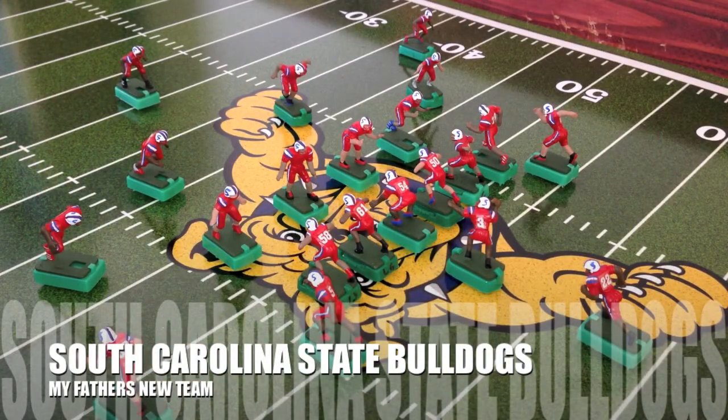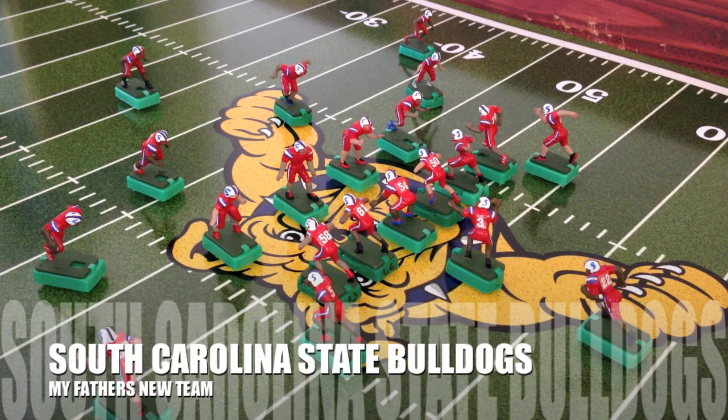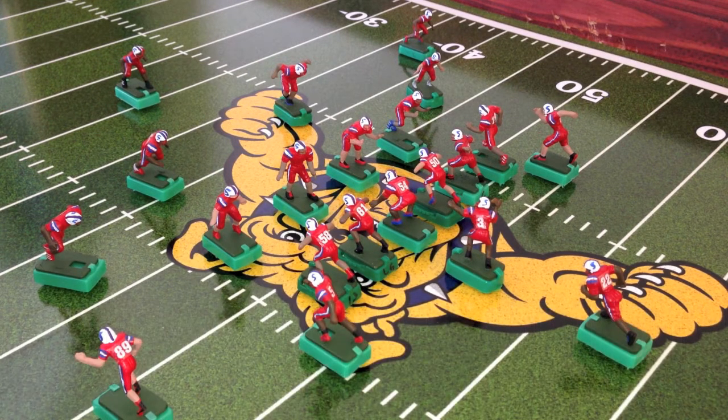What's good everyone, it's the Aggie Coach Man. I'm so excited - I can't believe this. I just finished working on the South Carolina State Bulldogs for my father.